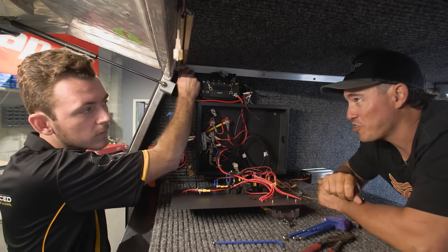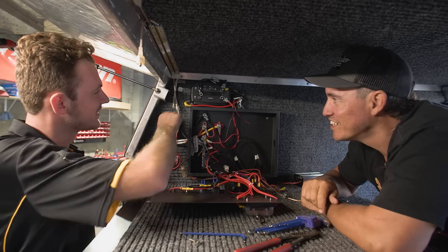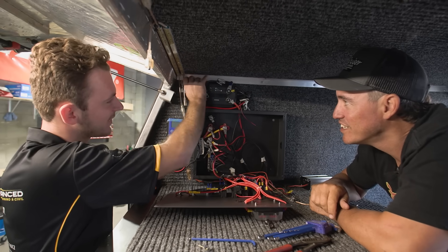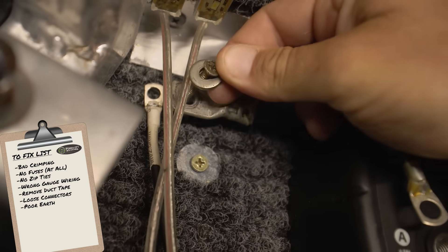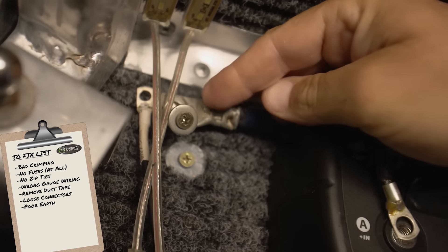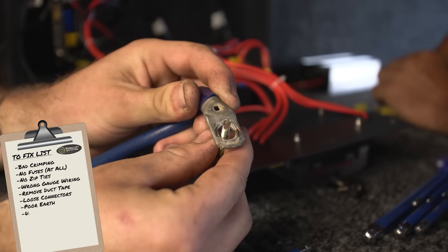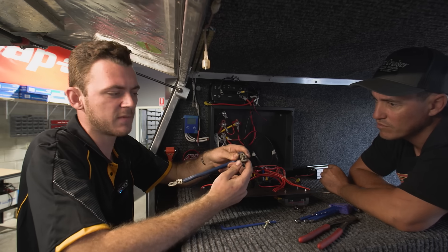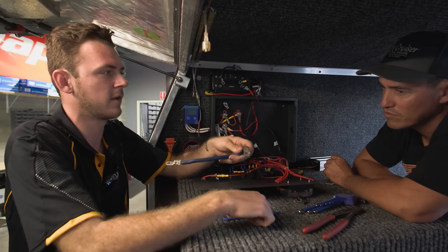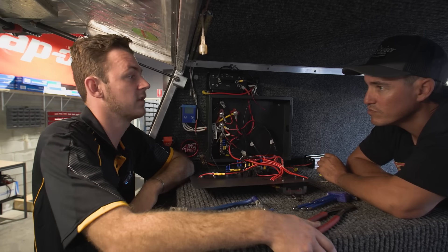One of the most common things you find is poor earths, and this one's no exception. He does have a decent size earth cable — pretty solid — but just the location of the earth is pretty average: up on top of the canopy, not secured to the chassis of the vehicle, sitting on rubber mounts, so he's not going to get a great earth up here. We've also found that the lug size doesn't match the bolt size, which allows movement. If the bolt comes slightly loose, the contact will work itself loose and lead to faults with your battery system.